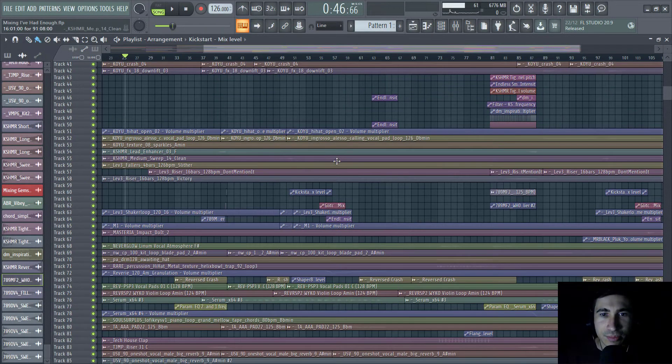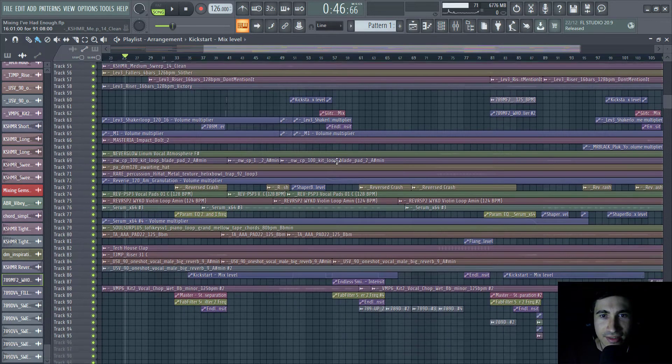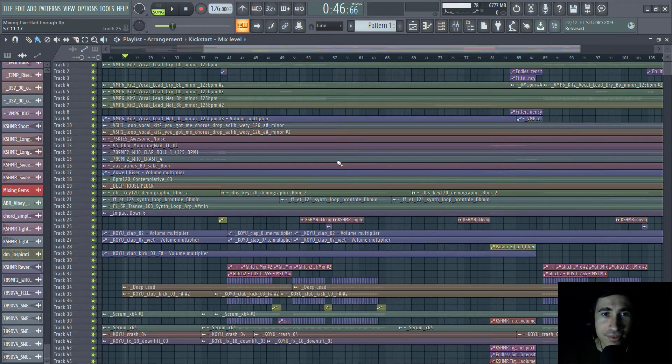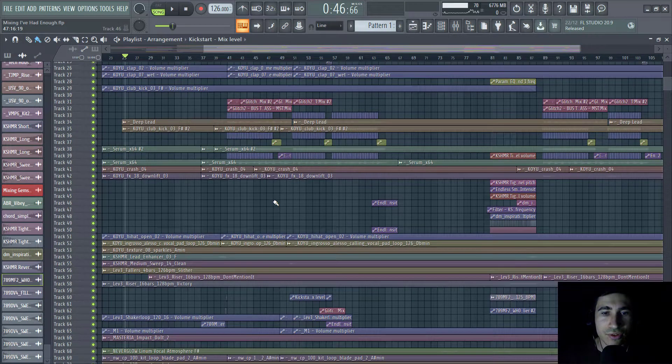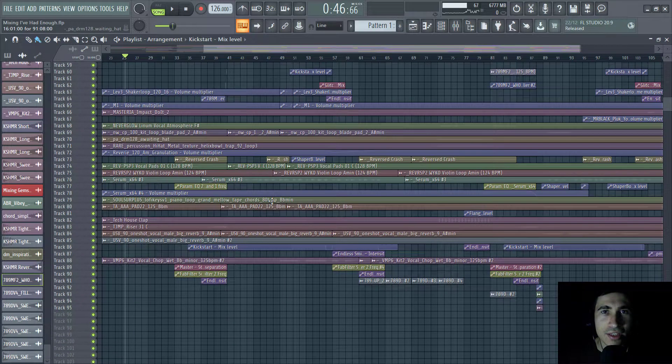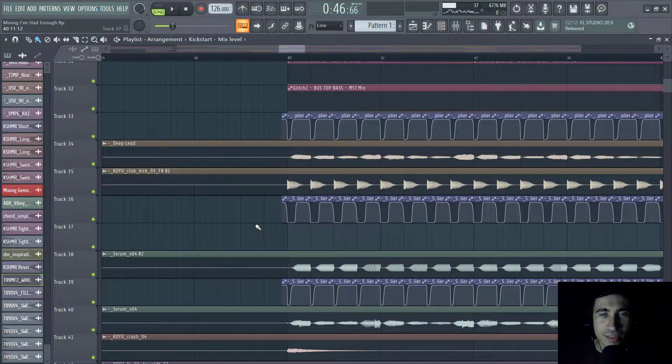Okay, this project looks a bit of a mess like the previous one, but in this case I have the stems. I'm used to working with stems because it's really better — I can see the waveform of my instruments. I always export stems for elements like the kick and sub bass, as you can see.